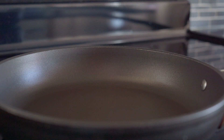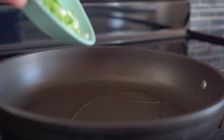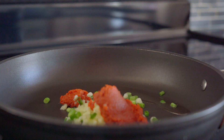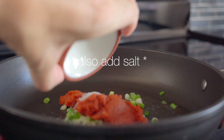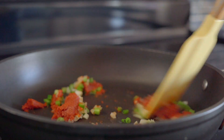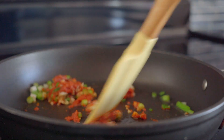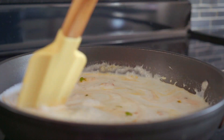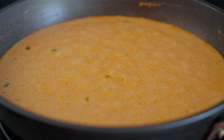By now your pan should be nice and hot. Add a drizzle of avocado oil, your sliced scallions, and chopped garlic and ginger, and three tablespoons of red Thai curry paste to the pan, and stir-fry until fragrant — that takes about a minute. Then add one can of coconut milk and stir to combine. Bring the sauce to a boil over medium-low heat.